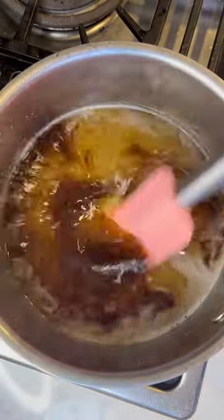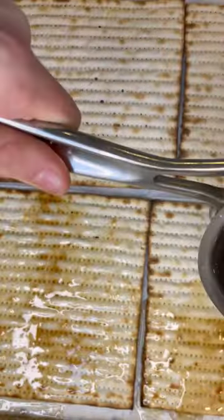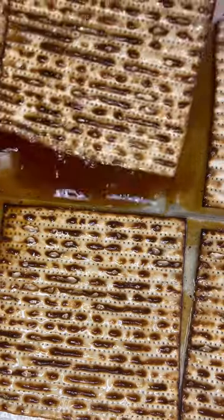Mix the mixture until it's well combined, then lay out on a sheet pan six pieces of matzah. Pour over your sugar mixture and then put it in the oven at 350 Fahrenheit for 10 minutes, flipping halfway through.